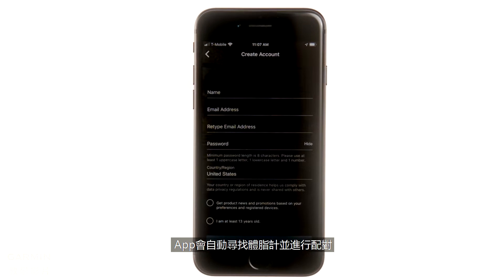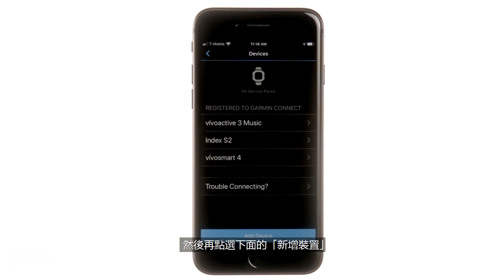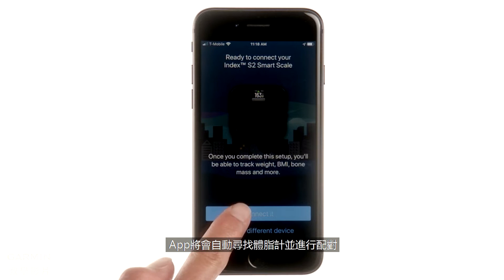When you're done, the app will automatically search for and connect to the scale. If you already have an account, select Garmin Devices from the main menu, then Add Device at the bottom. The app will automatically search for and connect to the scale.